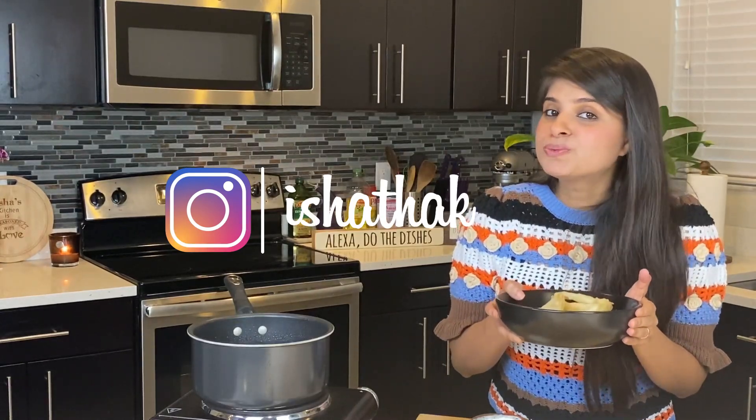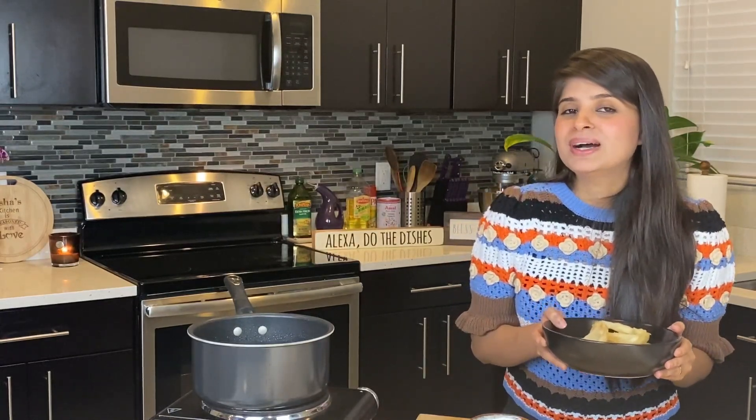If you like this recipe, please do give it a try and tag me on Instagram. Please subscribe to my YouTube channel if you haven't subscribed. Until next time, this is Esha Thakkar signing off. Bye bye!